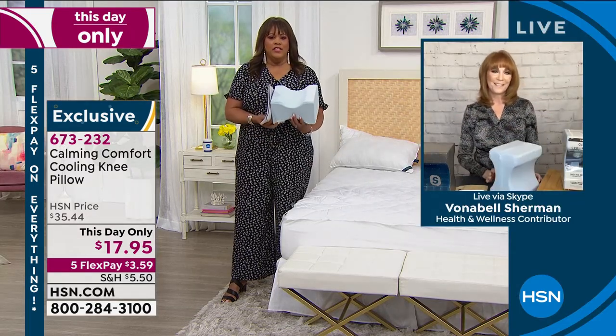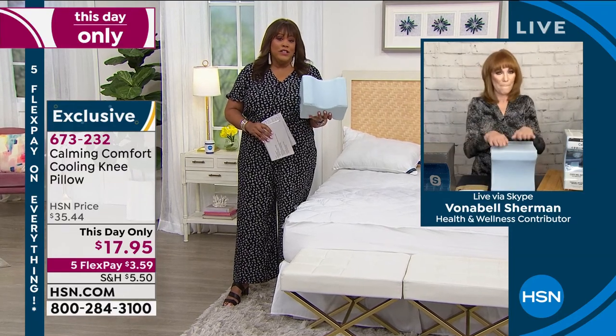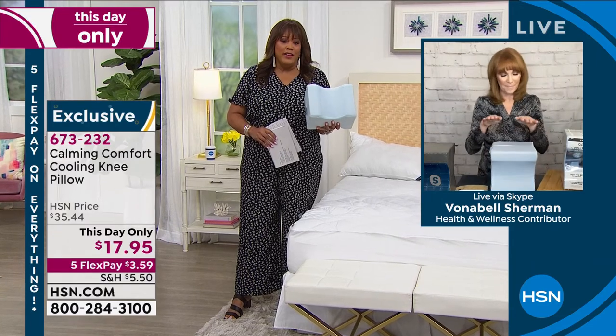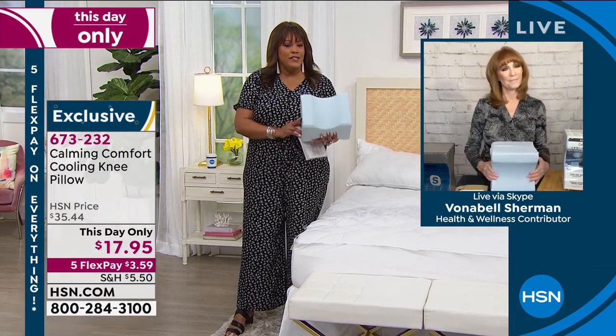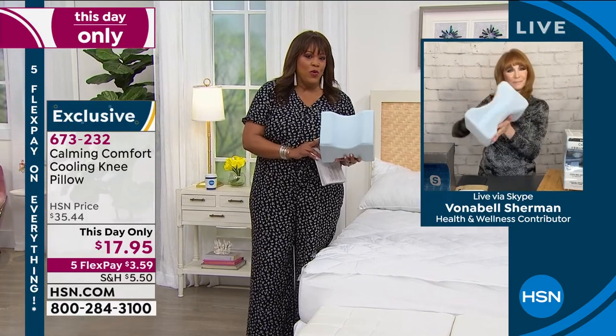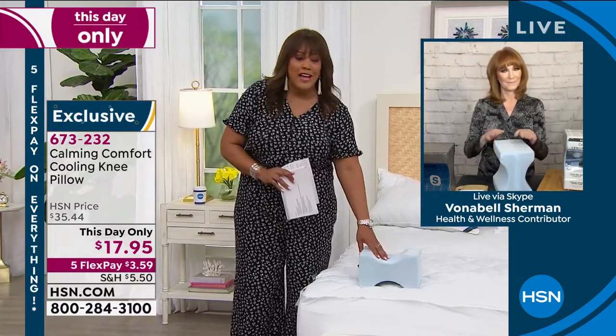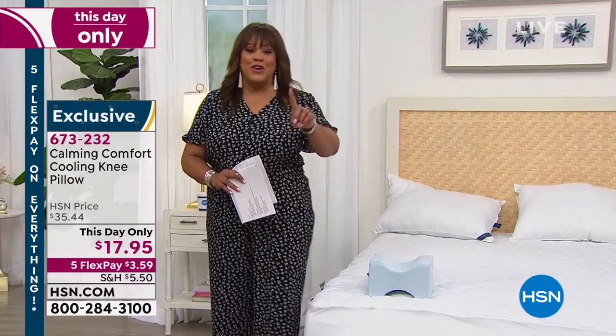Not only is it keeping you cool, but it helps with the aches and helps keep your spine, legs, and hips all in alignment. This day only — give it a try. When we mark it down 50%, I would get it home. You have 30 days to love it or return it. And if you're a side sleeper — and 74% of us are — you will definitely try it. Thank you, Vonnabelle; she always does such a fantastic job.